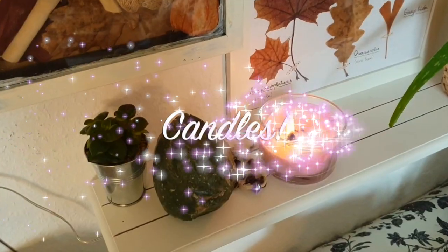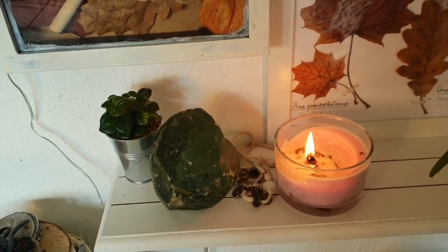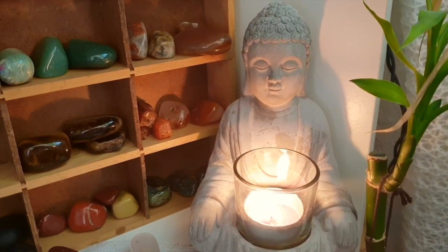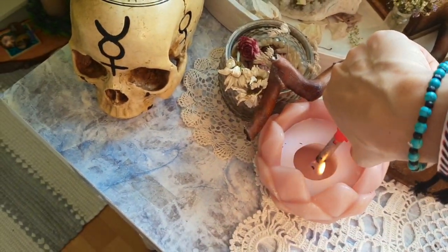Tip number five: candles. This one is not new at all, but candles create the coziest atmosphere. I tend to add some dry lavender in them and I love the way they crinkle.